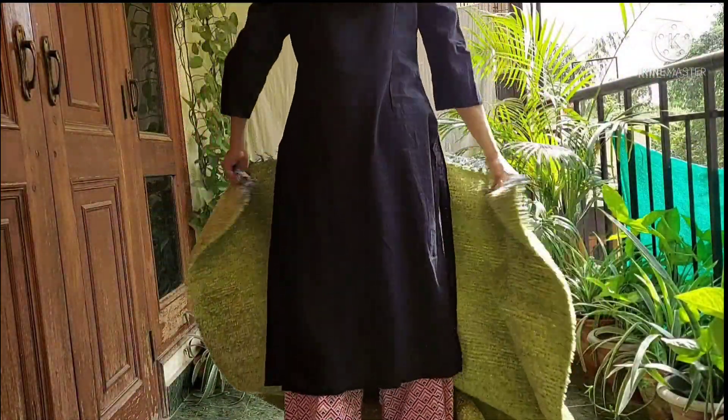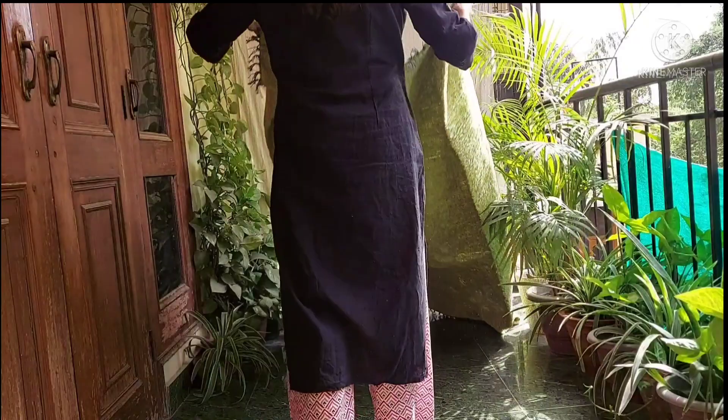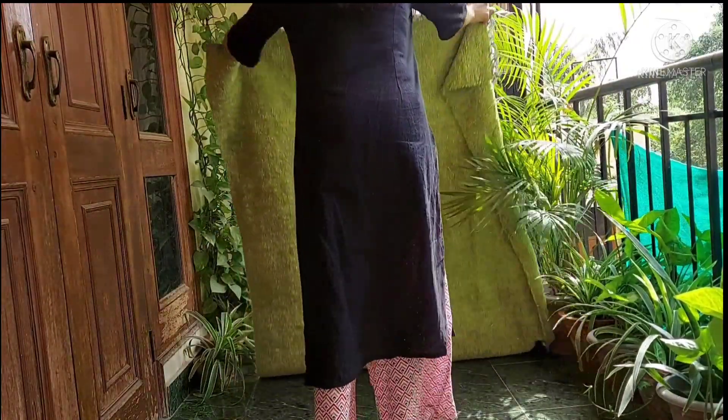Now I am going to place a rug here. This is a green color rug. If you don't have a rug then you can use a plain bed sheet.